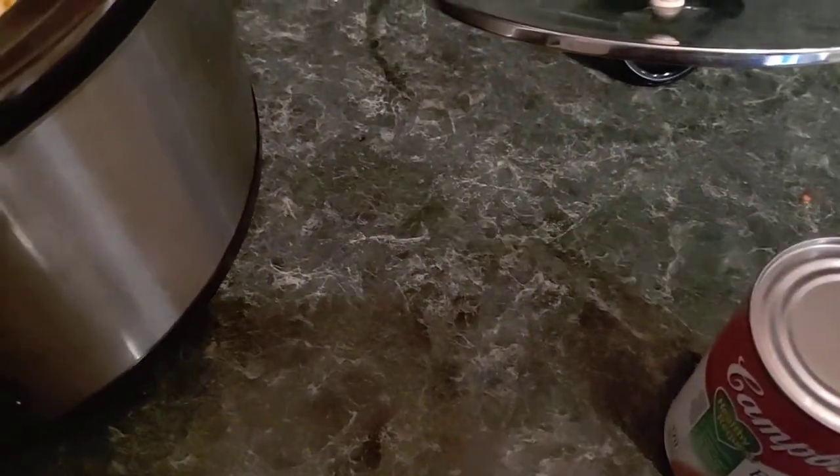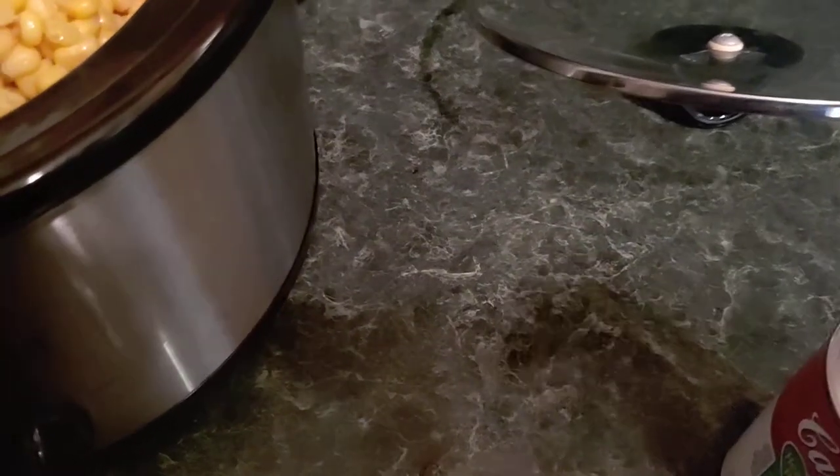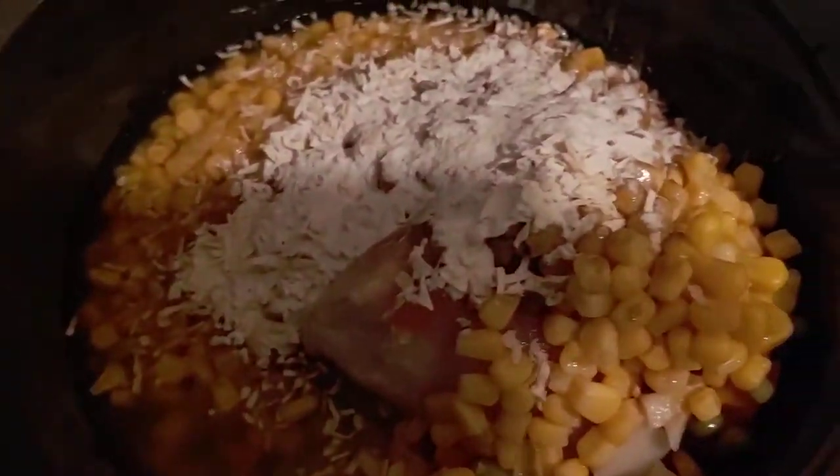Good morning guys. I'm actually working on making the soup of the day, which I make once it turns into fall, winter and all that. I make a soup every day so that while I'm working someone could just come and go.